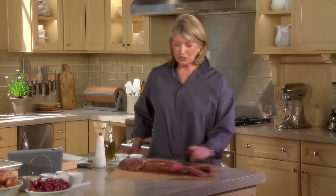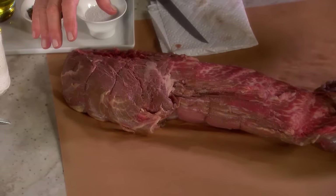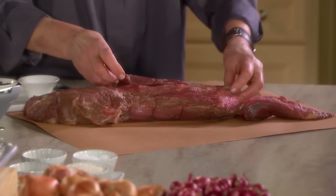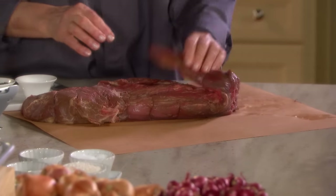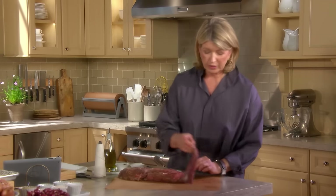People seem to love beef tenderloin, but it's expensive. So you want to make sure that you roast it correctly. I'm going to show you how to take this piece of meat — an elongated muscle that separates the short loin from the rest of the loin — and how to trim it, tie it, and most importantly, roast it. The first thing is to make sure it is trimmed correctly.